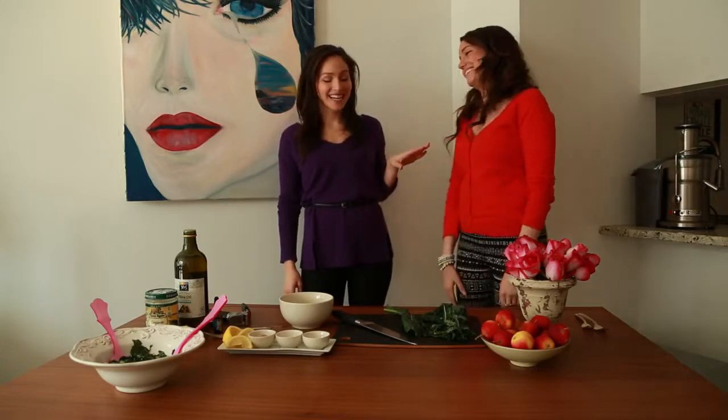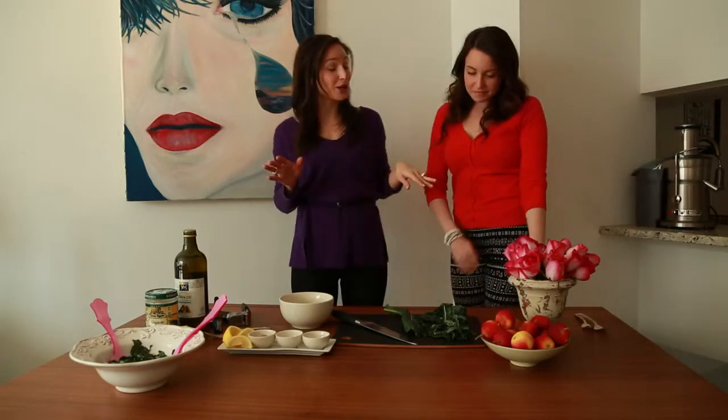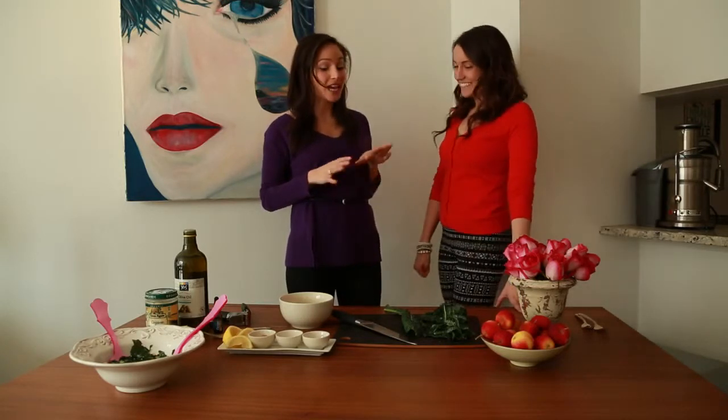So are you ready to learn? I'm so excited to learn! So I made this specifically for you because I knew that you love to cook vegan and I know that you love Caesar salad. I do. So here we go.